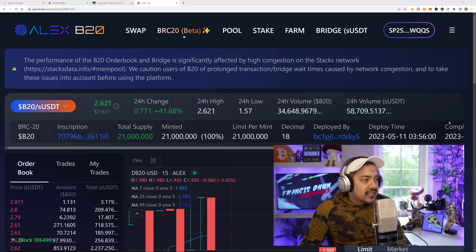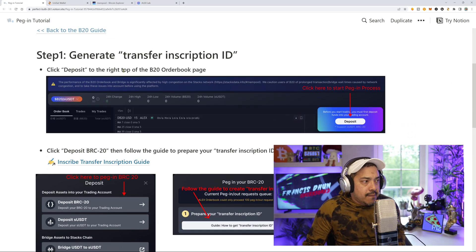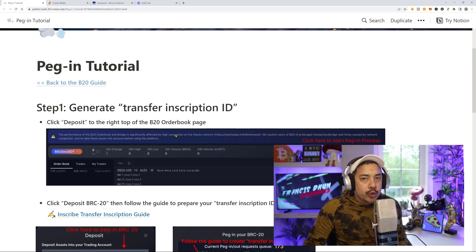I'm going to show you exactly how to deposit your native BRC20 tokens into the Alex DEX. Alex did recently come out with an article that showed us step-by-step how you could actually do it, but a lot of people aren't really getting it just yet. What you're going to need is a little bit of Stacks in a Stacks-supported extension wallet like a Hyrule wallet. You're also going to need a little bit of Bitcoin, and in this example I'm going to be using the Unisat extension wallet.